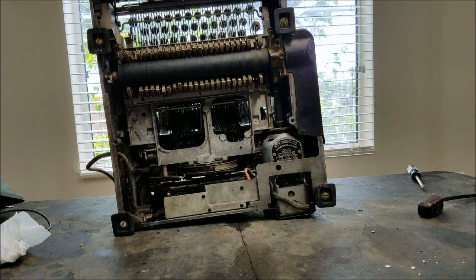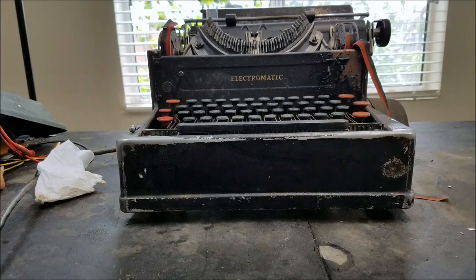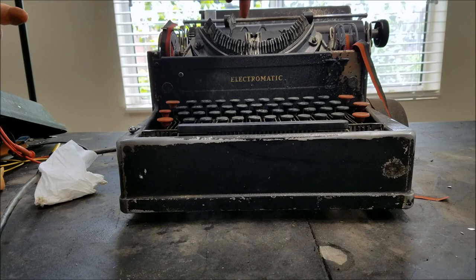Then we'll see if we can power this up. I think I've got all those into a state where they're not going to activate when I turn this on. So let's plug it in, turn it on, and see what happens. Some of them seem to be activated, but it's not as bad. Let's try that again.